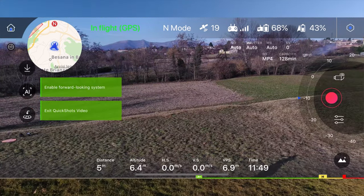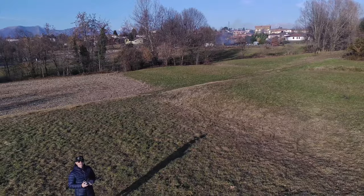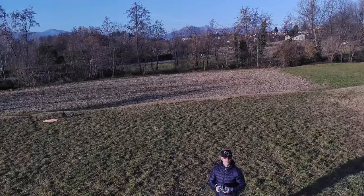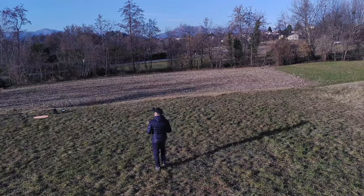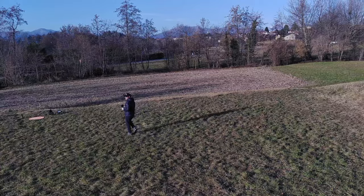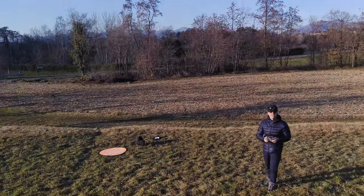Per oggi possiamo riatterrare e tirare qualche conclusione su queste funzioni - che sono le funzioni che interessano a tanti di quelli che vogliono acquistare un drone. Perché tanti droni fanno queste funzioni, ma pochi droni le fanno bene. Quindi vieni qua, ovetto. Direi che possiamo riatterrare.